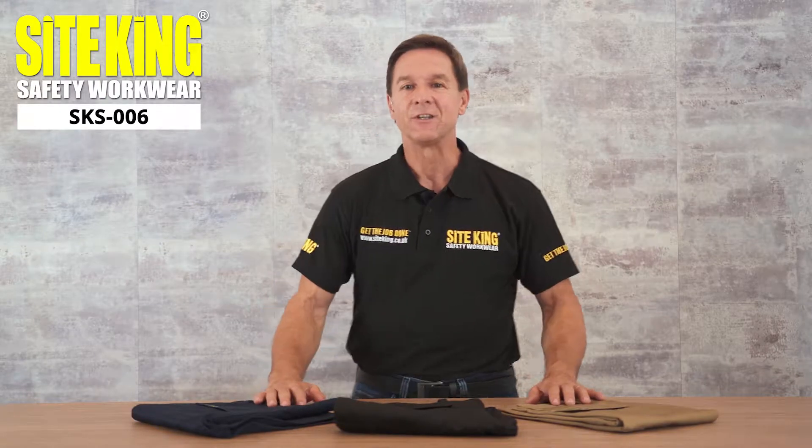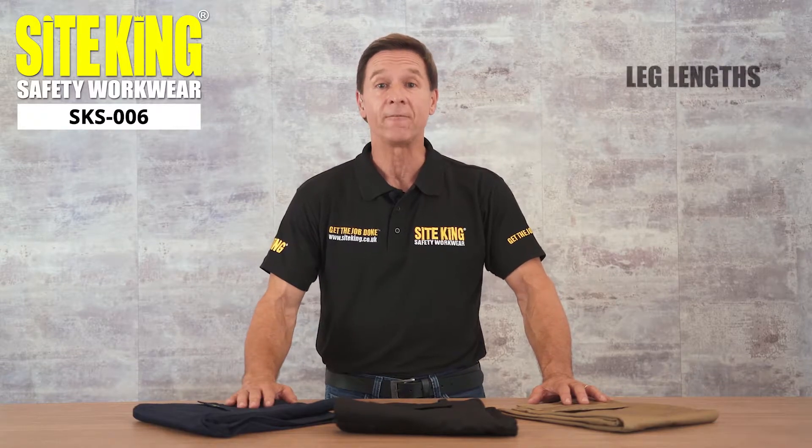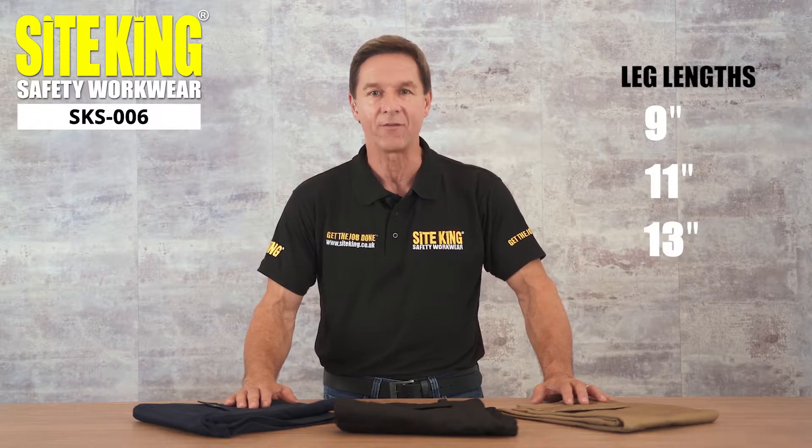In addition to this, the SKS006 shorts can be purchased in four different leg lengths, which are 9, 11, 13, and 15 inches.